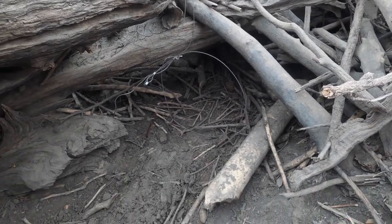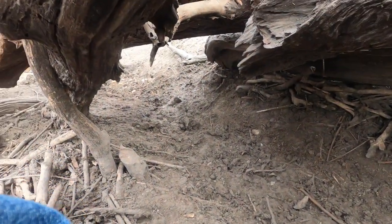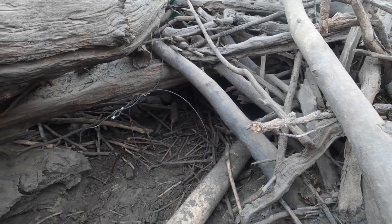We're just trying new different things here. Like I said, looks like a pretty good trail going out through there, but we'll go set a couple more.